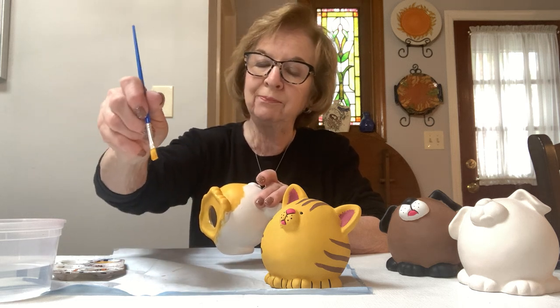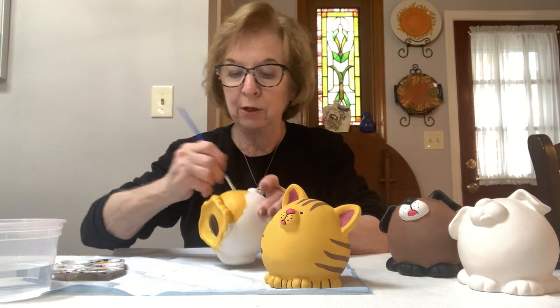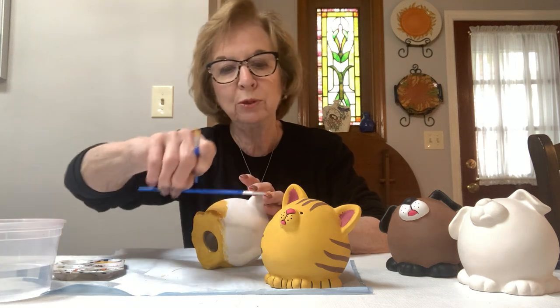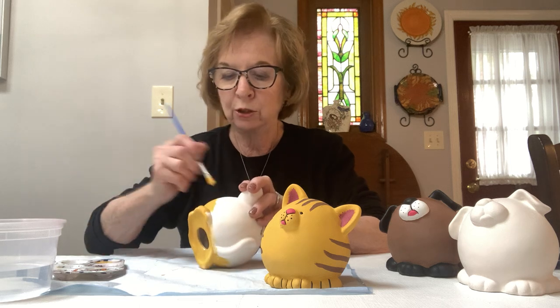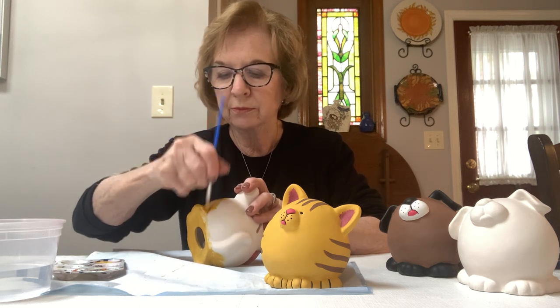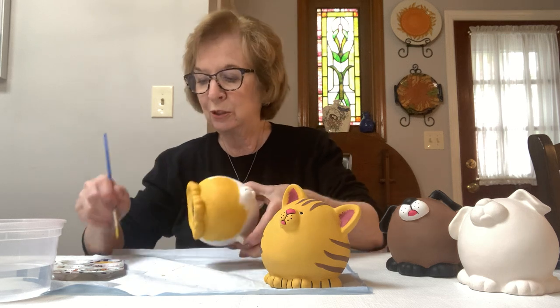I use the square flat brush — they call this a square shader brush. I use this to put the color on because it's flat and it smooths the paint out better than the round one. Then we can use the round one to do the stripes and the nose and little detail, and I'll show you how to do the eyes at the end also. All these little tricks I've learned over all the years I've been in business — I try to pass them on to you.